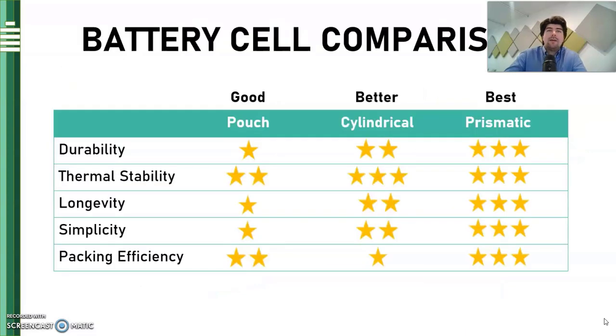As you can see here, we have a battery cell comparison with good, better, and best, with prismatic coming out ahead of the competition in terms of overall lower complexity in the battery pack design, as well as better thermal stability, thanks to the larger individual cells which are better able to dissipate heat in the pack structure. I hope this brief comparison has been helpful. For more information on our batteries, be sure to check out fortresspower.com. Thanks.